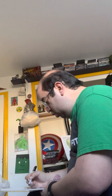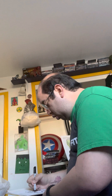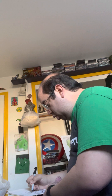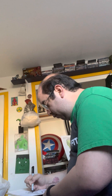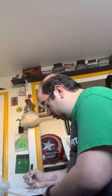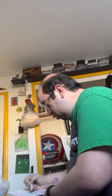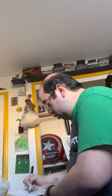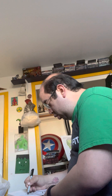Greetings, true believers. I'm Stanley, co-author of How to Draw Comics the Marvel Way and creator of Spider-Man, The Incredible Hulk, and the whole caboodle of other comic book characters that my legendary modesty prevents me from mentioning. I'll be your host and guide as we journey together along the rambunctious road to comic book artistry — which is to say, it looks like we're stuck with each other for the next little while.